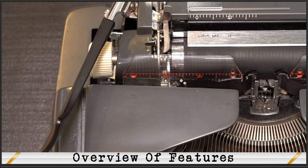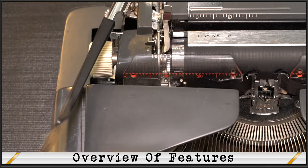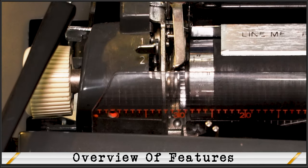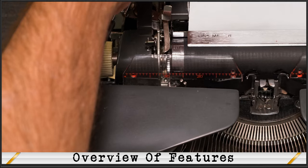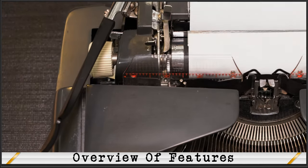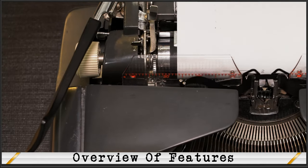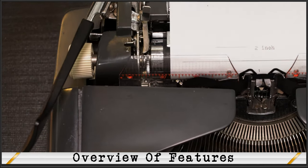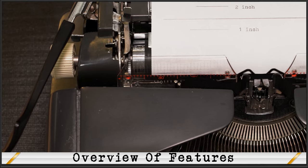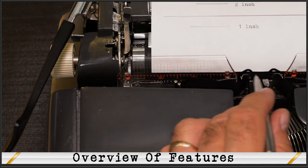Many typewriters have a gauge on the left side called the line meter. The line meter, when set right, will automatically tell you how many lines of typing space you have left when getting near the bottom of a page. Turn the carriage until the setting for the paper size you will be using matches up with the line meter arrow — in this case, we're setting 11 inches. Insert your paper and you will see the meter tells you how many inches are left until you get to the bottom of the page. Here I draw a line to show approximately the 2-inch mark on the gauge, then the 1-inch mark. When you see the end mark on the gauge at the arrow mark, this indicates you're at the bottom of the page — the bottom of the page lines up with the red magic line guide, so it's pretty accurate.